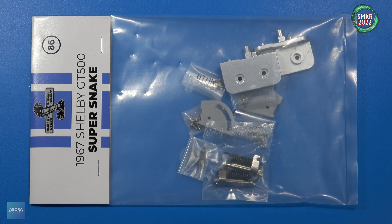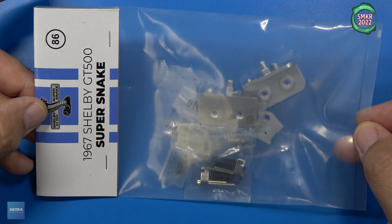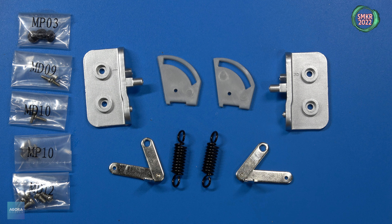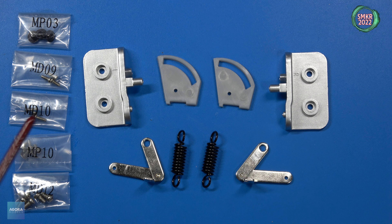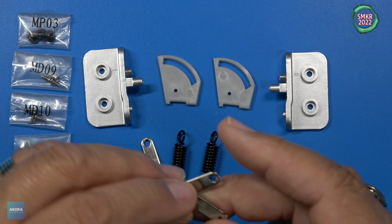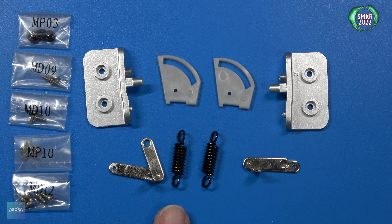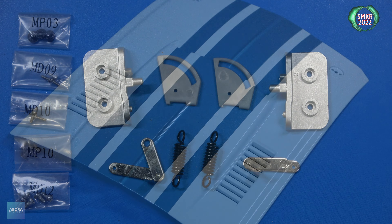Welcome back — let's look at stage 86. These are all the hood hinge parts. We have a left and a right side hinge support and hood hinge brackets — all four of those are plastic. We receive the left hinge and the right hinge, which are made of metal and actually rotate. And the springs themselves for the hinges. Screws included are MP03, MD09, MD10, MP10, and MD12.